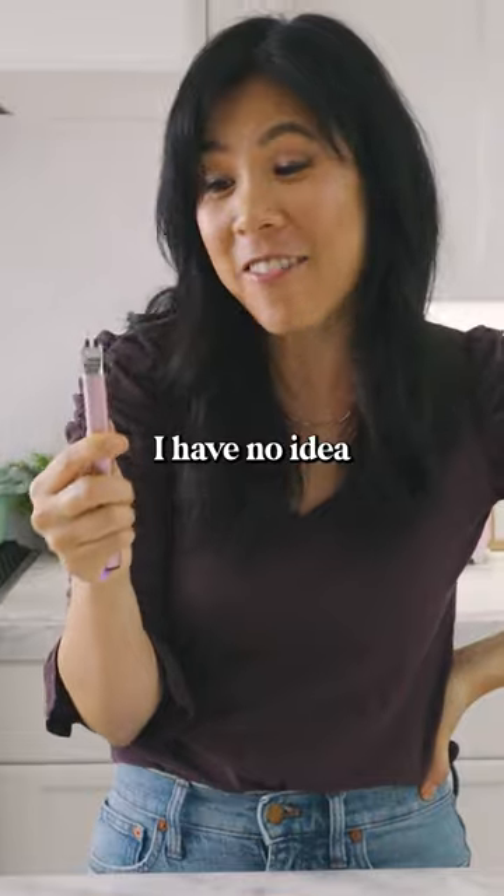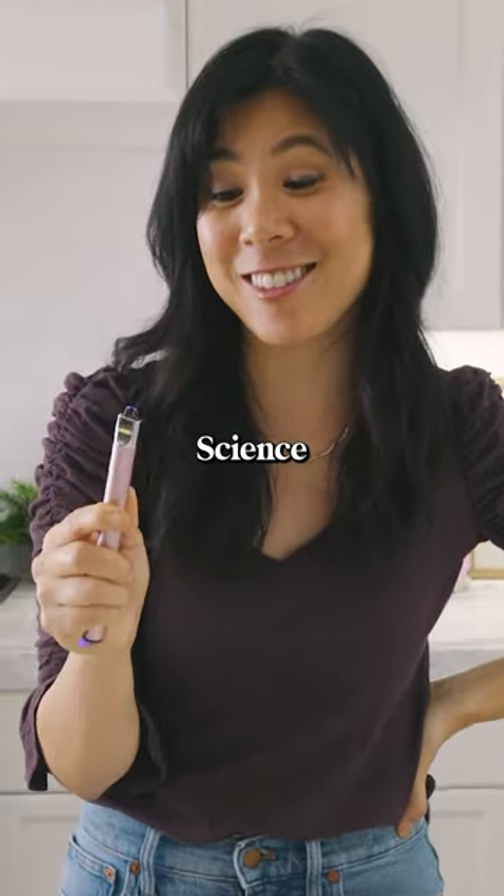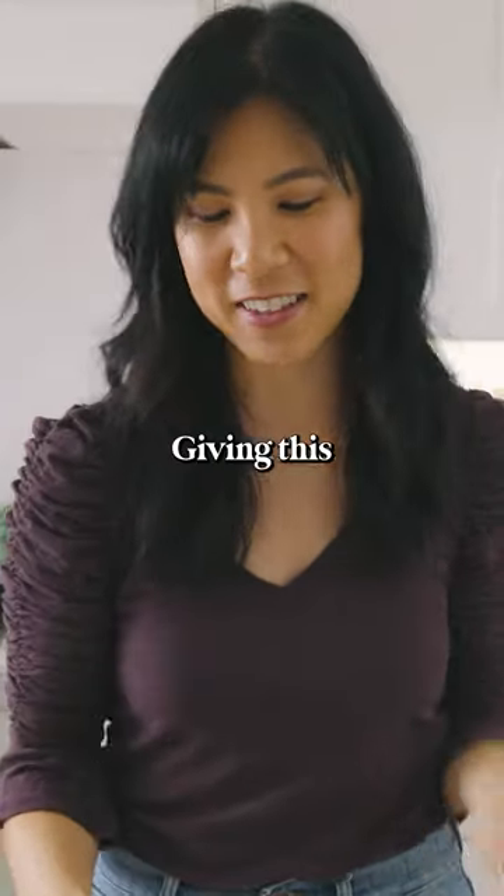That's crazy. I have no idea how this is done. Science is cool. Giving this a 10 out of 10.